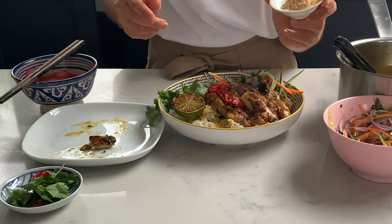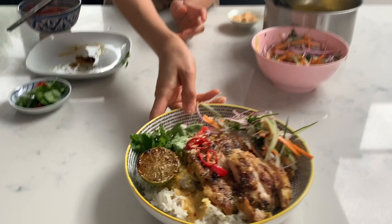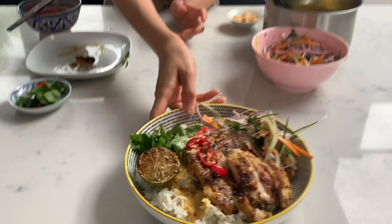I couldn't find any coconut flakes, so I've got desiccated coconut — I'm going to toast that just before serving. And there we have it: the shiso chicken and rice.